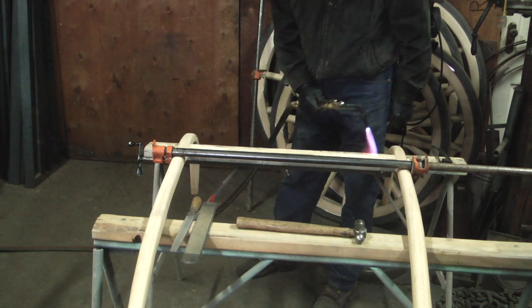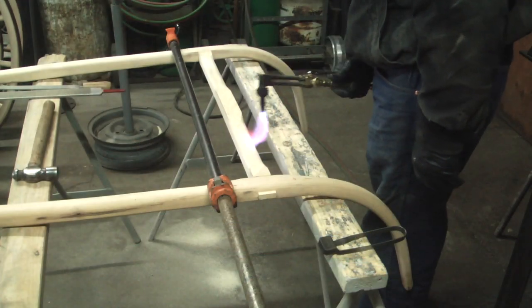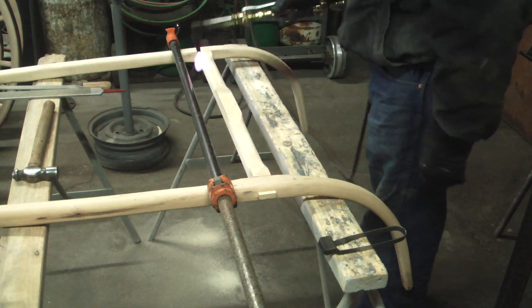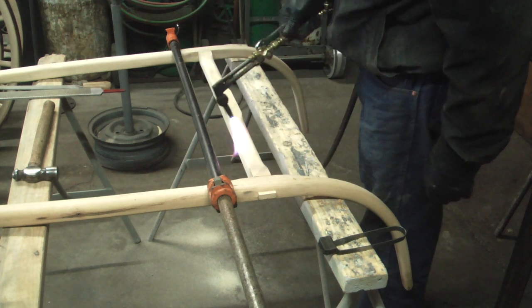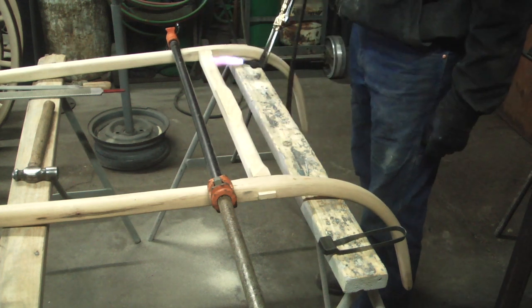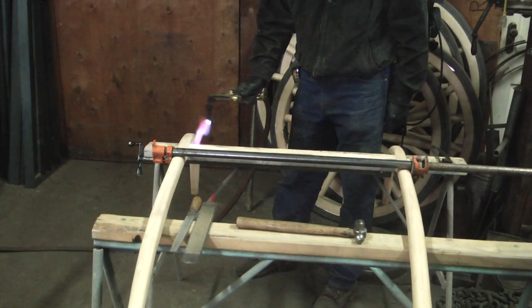Now with this soft flame, if I move rapidly I'm not going to ever burn or char the wood, but I'm going to eventually bring it up so hot that I can't keep my hands on it. That's when I can begin to adjust the wood.